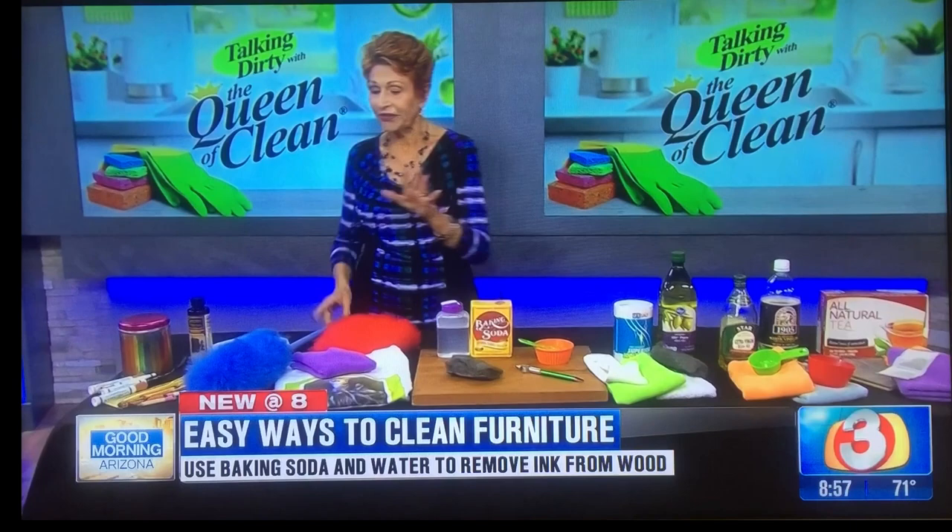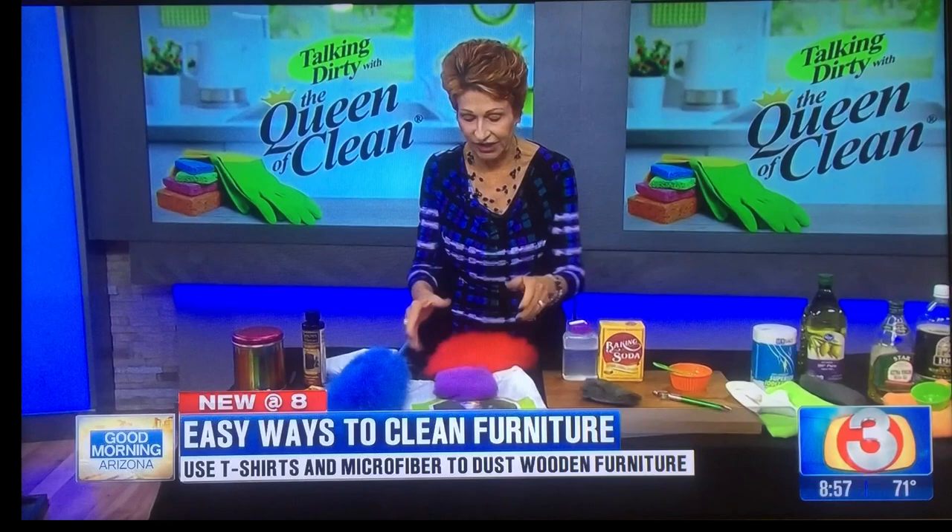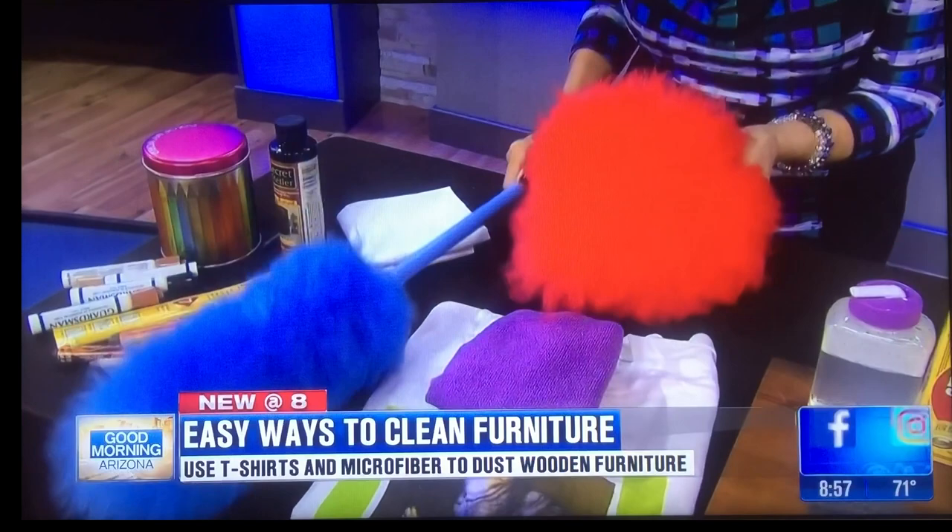I want to talk about what kinds of things you can use to dust the wood and keep it shiny when you're not using furniture polish. Number one, a t-shirt is great — you can cut it into cloth pieces and use that to buff. A microfiber cloth works great. A lamb's wool duster or telescoping duster are also great options. All of these will pick up dust and not harm the furniture, because we should only be polishing our furniture about once a month.